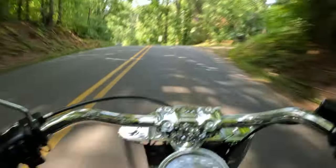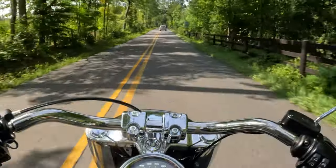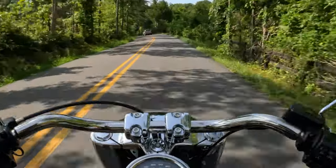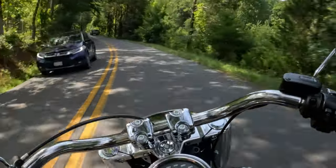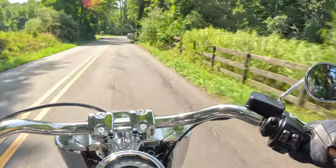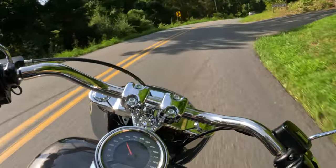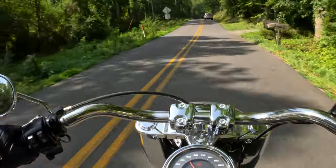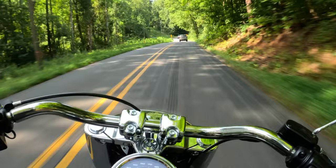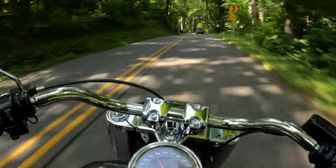So with the exhaust, I don't want to take the baffles completely out to avoid that tinny sound. Instead, what I plan to do is remove the fiberglass wrap that's on the outside of the baffles. Canadian Saint used to have the same type of exhaust, and he told me that removing that fiberglass is definitely the way to go. Because if you completely remove the baffles, you're going to have that hollow tinny sound — that's just not the result you want. I'm going to take his word for it; he's never steered me wrong.